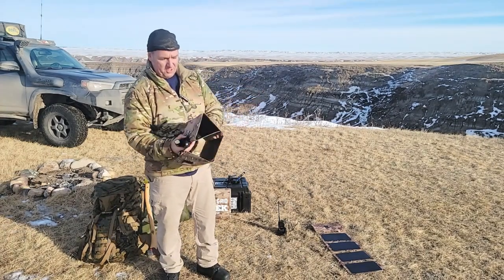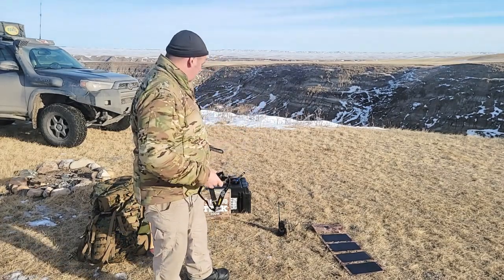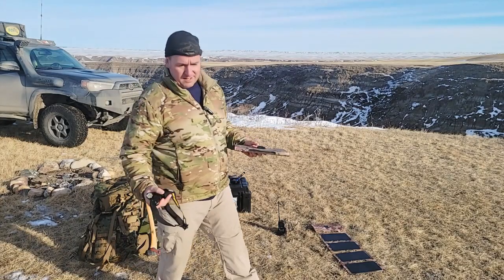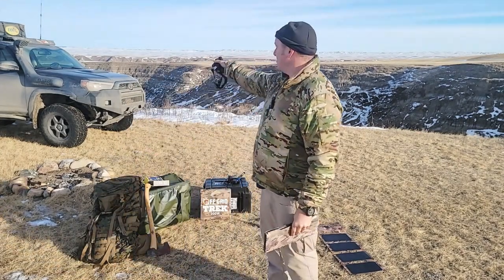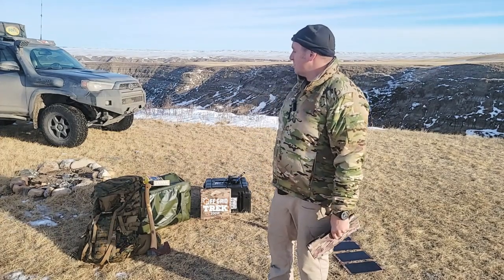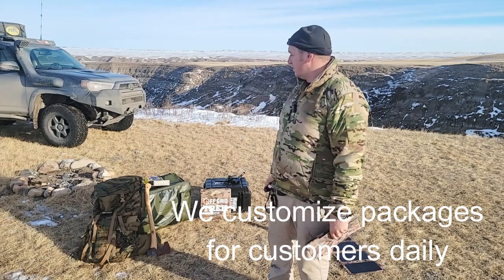Or if you want to go with one of our larger units, like the 200 watt — our 200 watts are our most popular solar blanket, by the way — then you can charge even more. We have kits that can charge my Toyota 4Runner. I've got a group 31 battery in there, which could power a multitude of devices: portable fridge, freezers, and so on — all run off of solar as well.